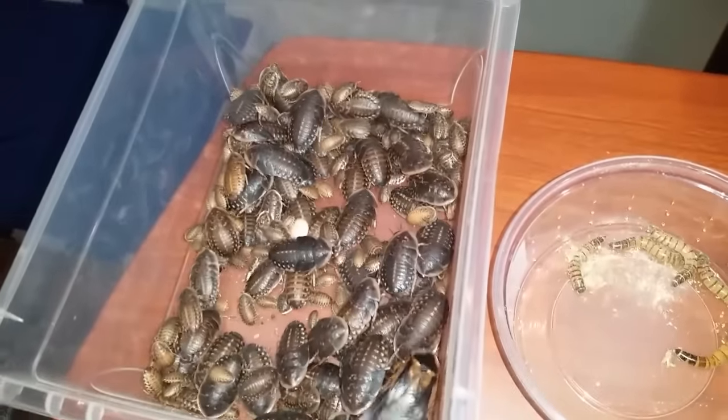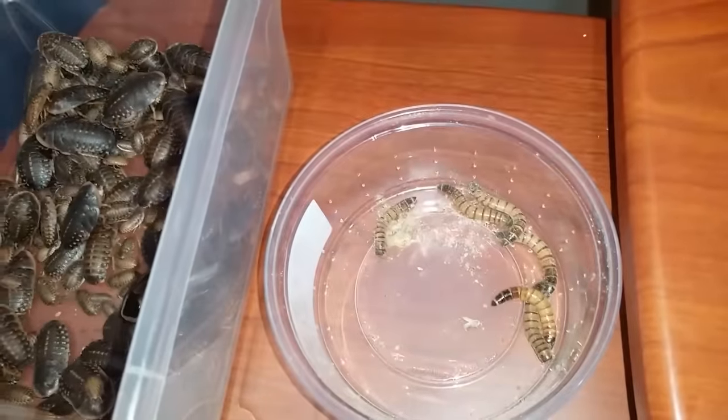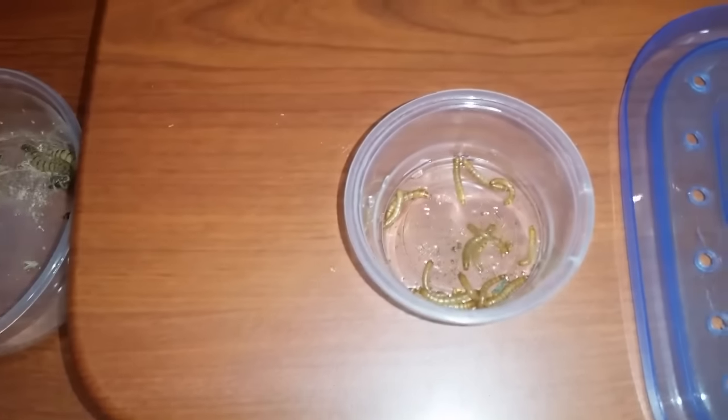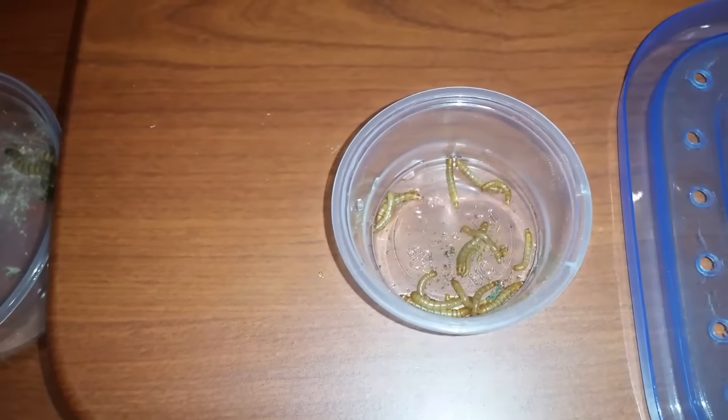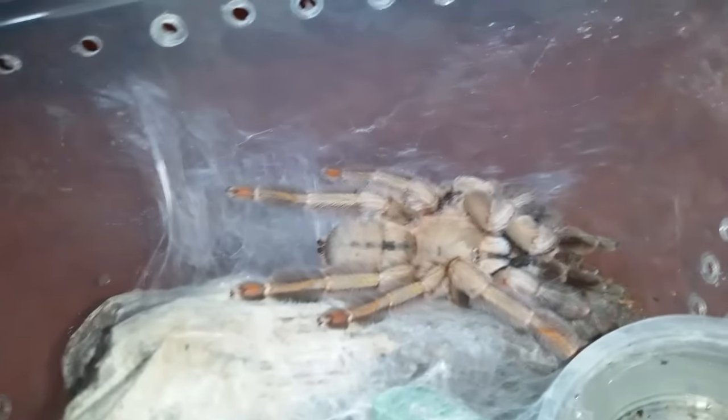Hi guys and gals, welcome to another tarantula feeding video. On the menu we have a whole bunch of different sized roaches, a few super worms, some smaller mealworms, and also a couple crickets. Anyways, I just wanted to show you guys before we started — this is Psalmopoeus cambridgei, Trinidad Chevron, number four.